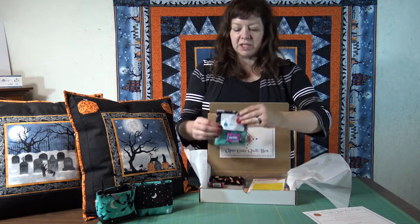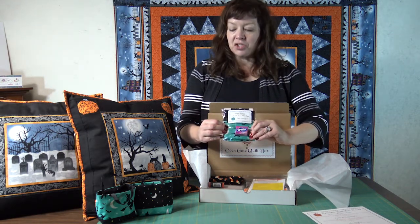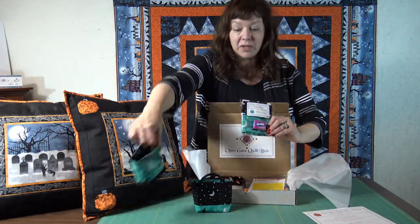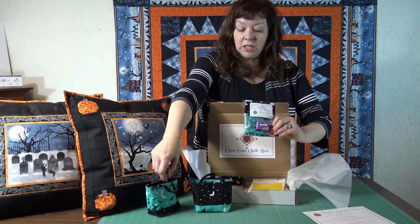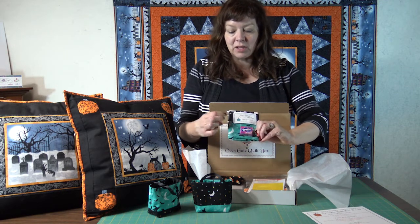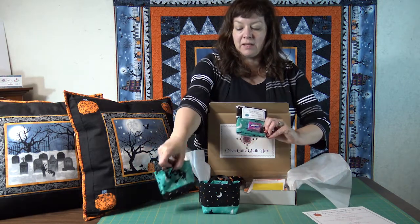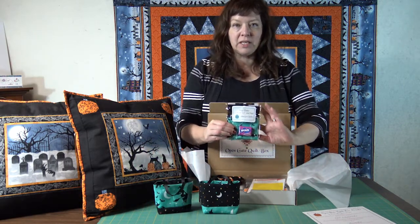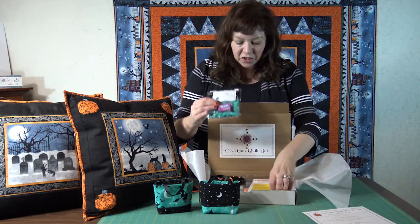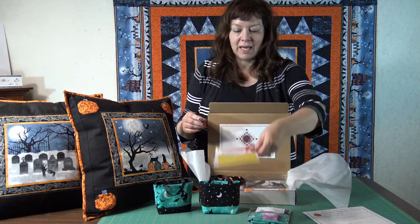The other project, which is the smaller project, is called Tiny Totes. They're little treat bags and you get enough to make two of them. The fabric is Bewitched fabric. You've got the aqua color and then you've got the black, so you can make one with the black on the top and one with the aqua on the top. You also get the instructions, a picture of it, and a little treat for you. So that's the smaller project.